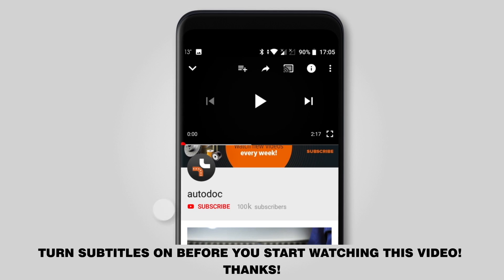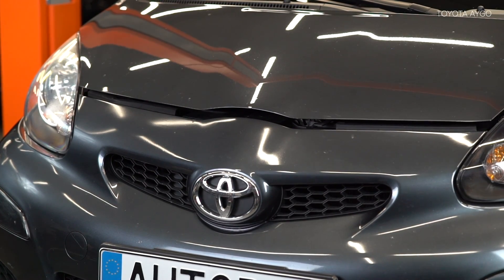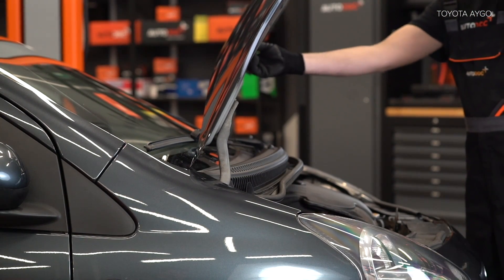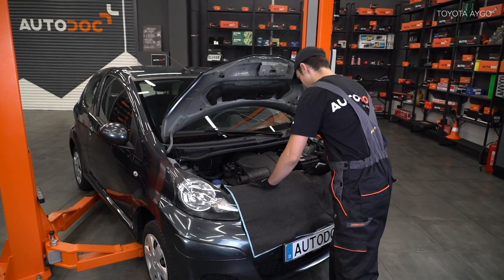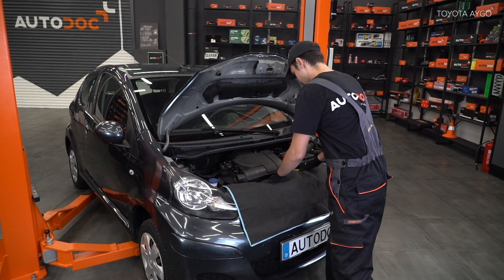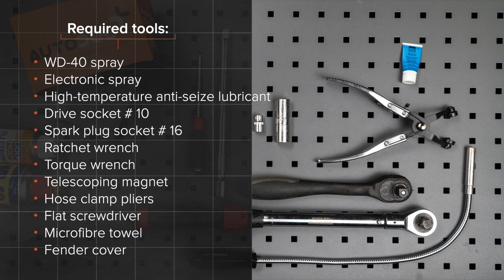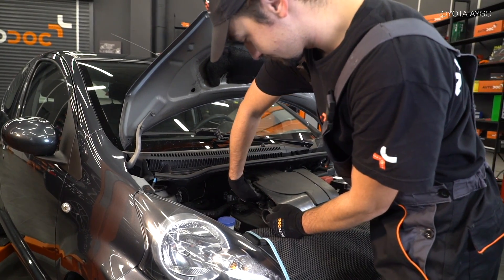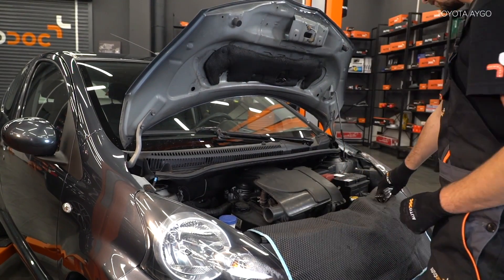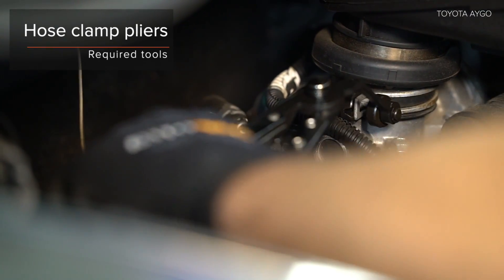We'll be right back. AUTODOC рекомендует, что вы можете использовать его на повороте.